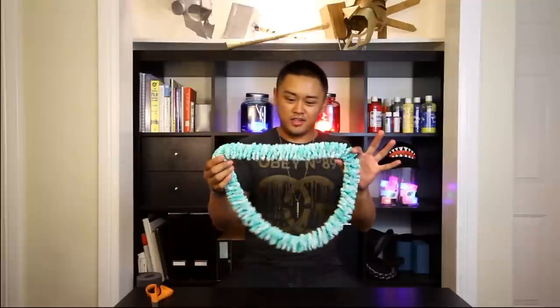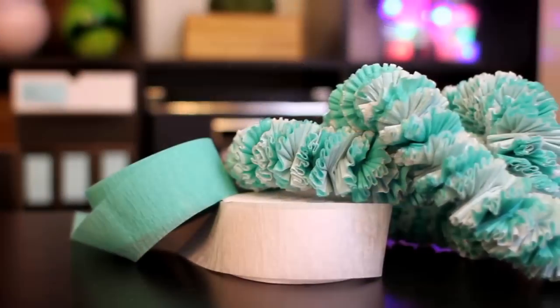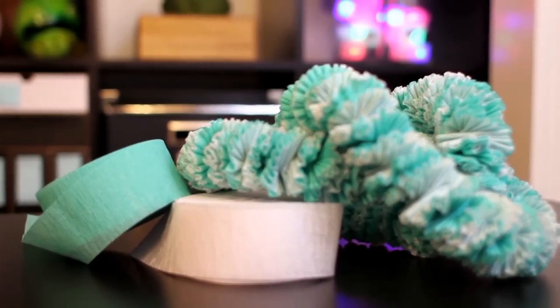Once you've completed your lei, this would make a great, unique graduation gift. Whoever you decide to give this to, make sure they know how much time you put into it. With this lei, it took me about 40 minutes to put the whole thing together, between threading and twisting, threading and twisting again.